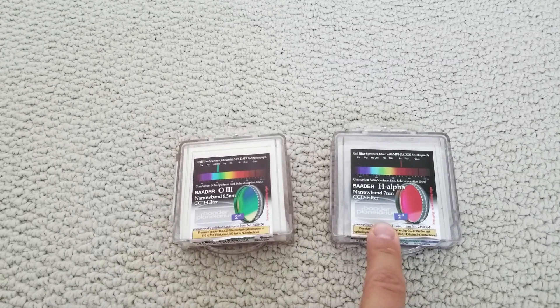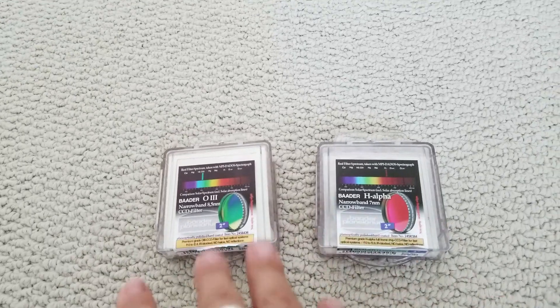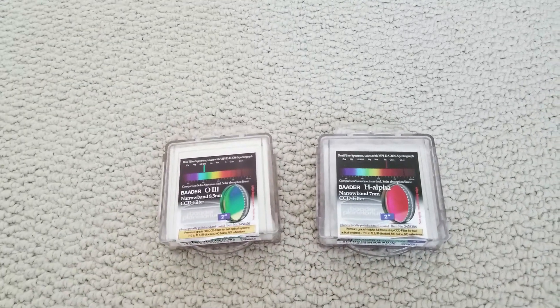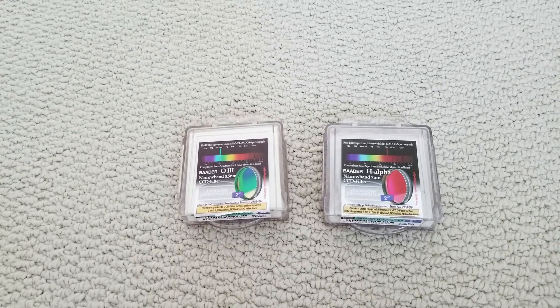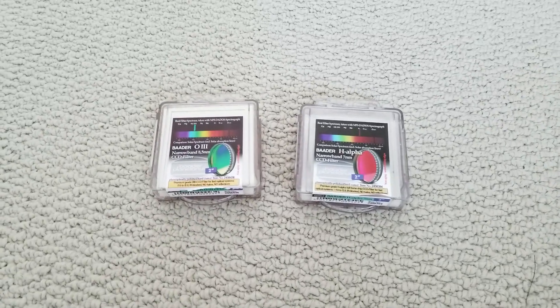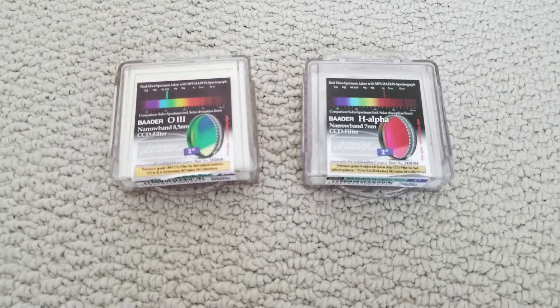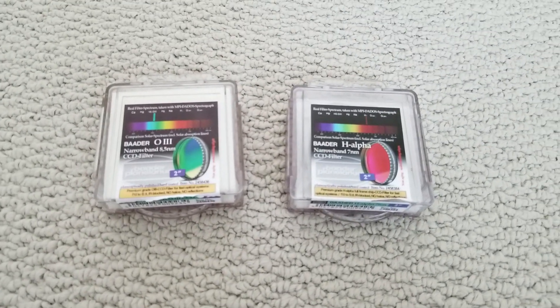These are really good filters. I borrowed one from a friend and have been using them on my D5300 DSLR. Now before you say you can't use narrowband on a DSLR — actually you can, and with excellent results. I'll be showing you some images afterwards.